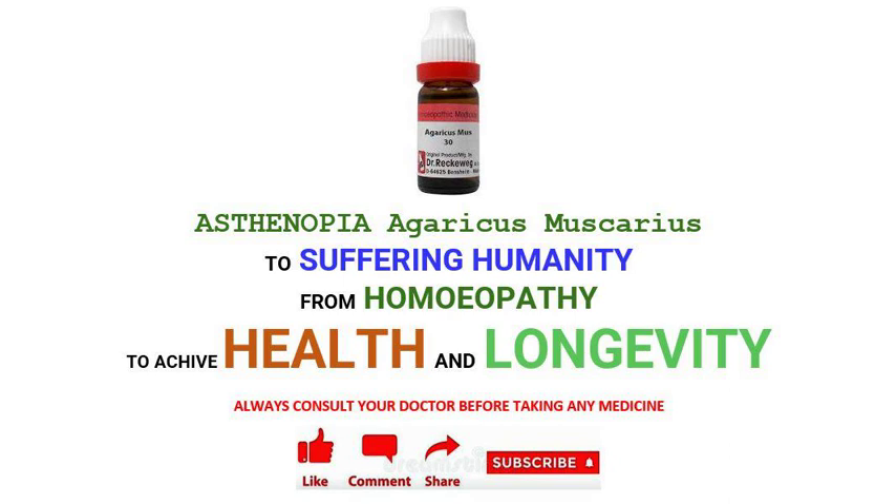Doses: 6, 12, 30 potency. 1 to 5 drops in 10 ml water on empty stomach, or as advised by your doctor. Wishing you a happy and healthy life.